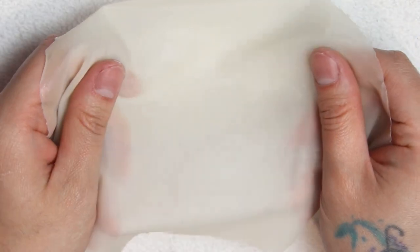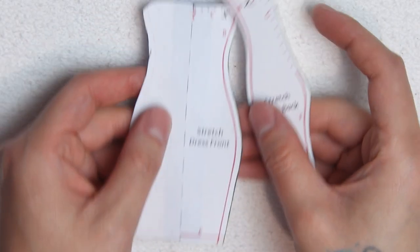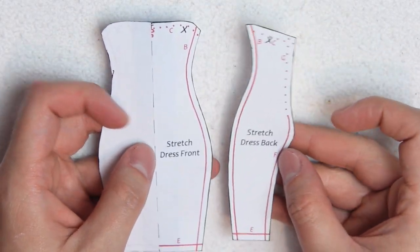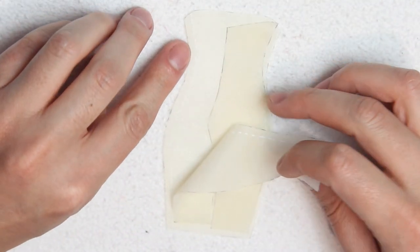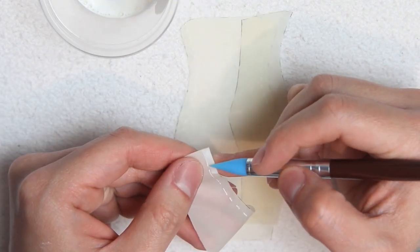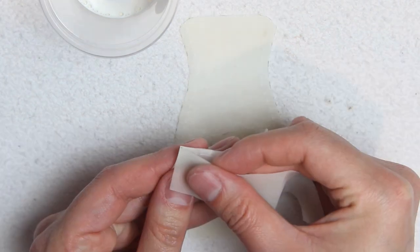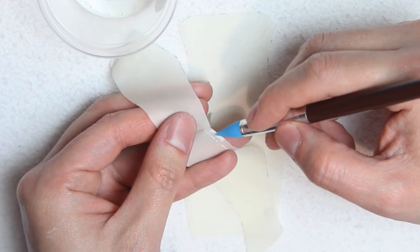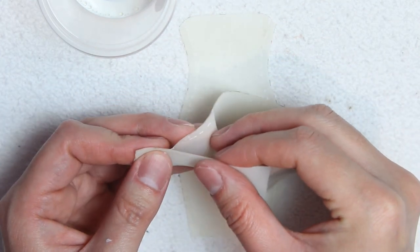For the clothes, I decided to make some latex sheets using liquid latex, and I love how flowy and organic it looks. I'm using these mermaid dress patterns from Digeriki and Monetsy — leaving the link in the description box. I cut those patterns on latex and mark with a white pen the hemline. The only way to glue latex is with more latex, so I'm adding liquid latex on the marked hemline and gluing both pieces together, little by little to avoid making a mess and to line both pieces perfectly.